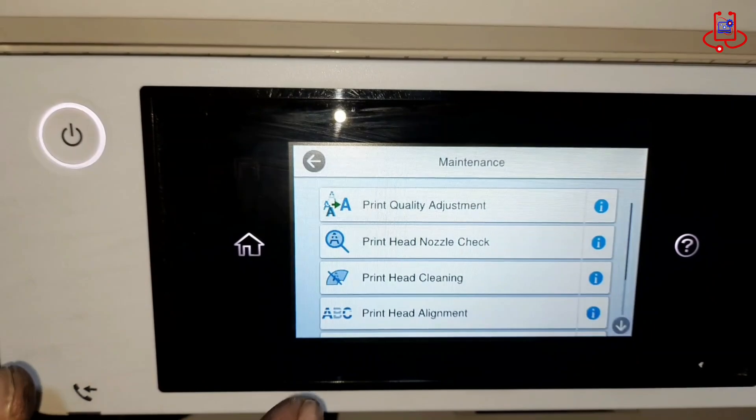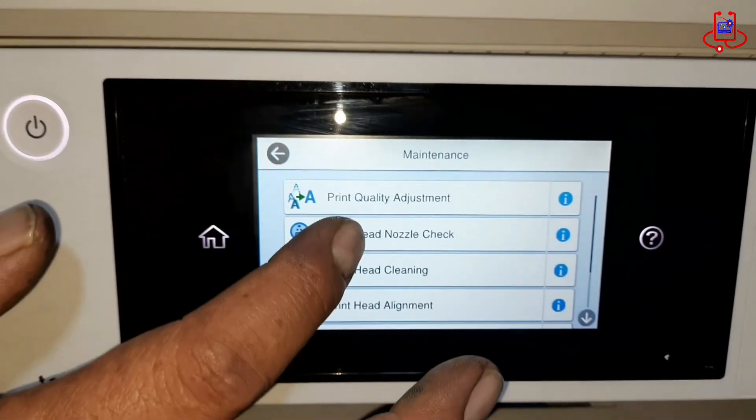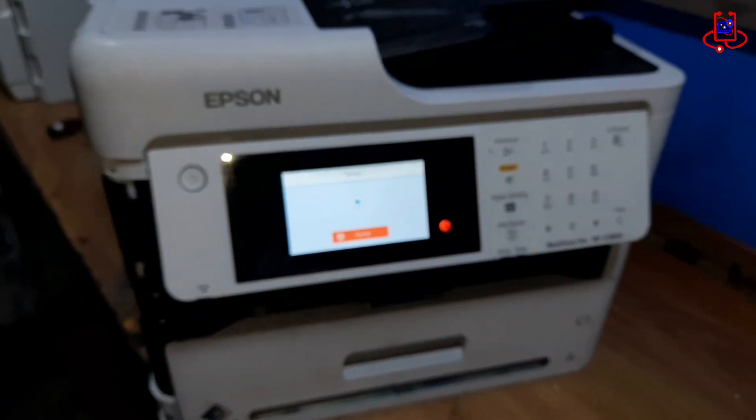Now, you will notice that the error no longer appears and the printer is working properly. To be sure, we will perform a nozzle check test.